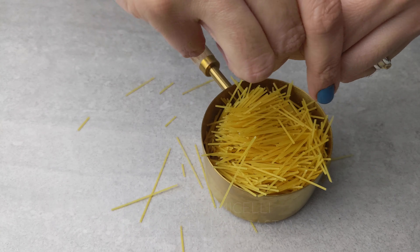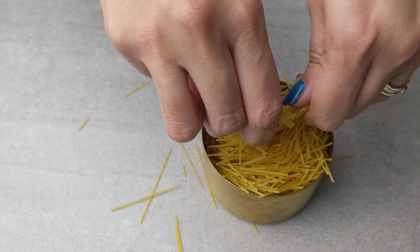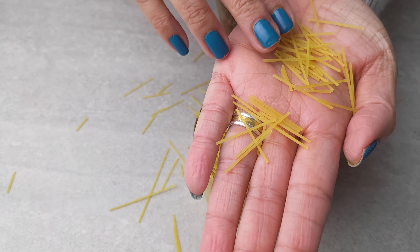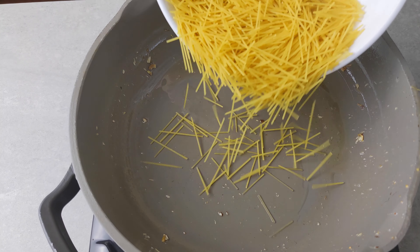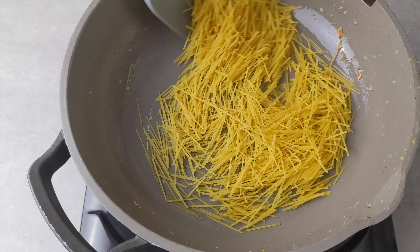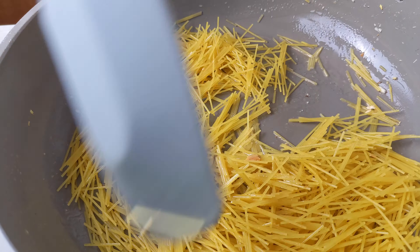I'm going to break up my angel hair pasta into about one inch pieces. You want to make sure that they are small enough so that they will cook evenly in the pan. Now to the same ghee, add the angel hair pasta. Cook until you see that it has turned nice and golden. Be sure to stir constantly, otherwise the pasta will burn.